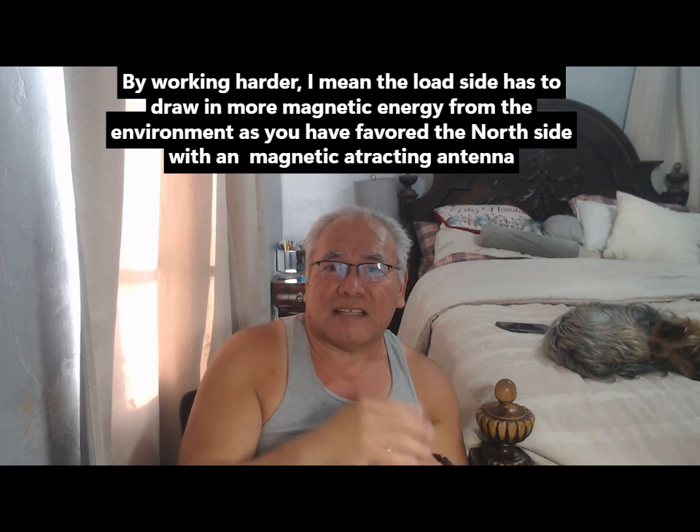When I passed the iron bar over the opposite side, I suspect that it needs to compensate — because you're favoring one side, it has to compensate on the other side, the load side. There's not an equilibrium anymore, so the other side has to work harder and produce more energy. That's my theory for what's going on.